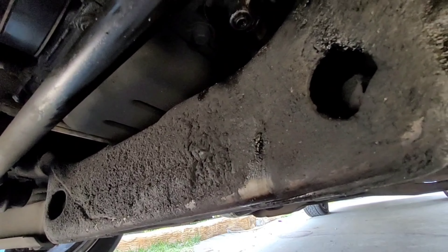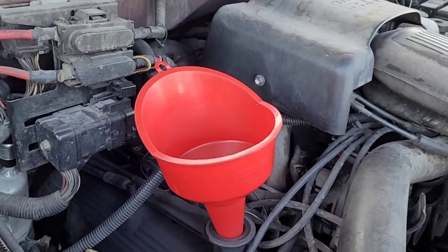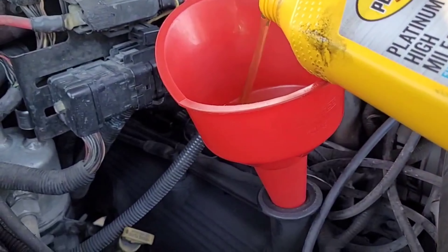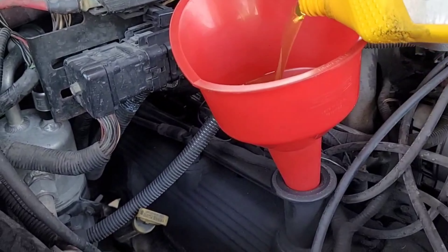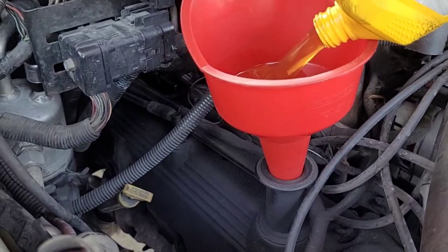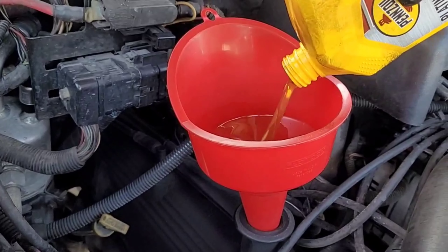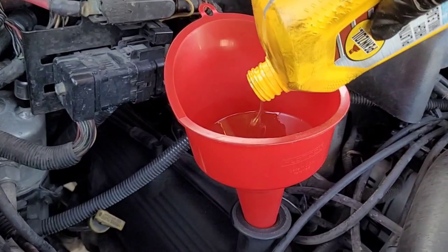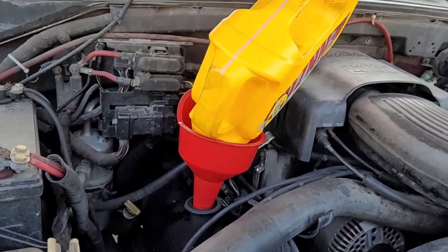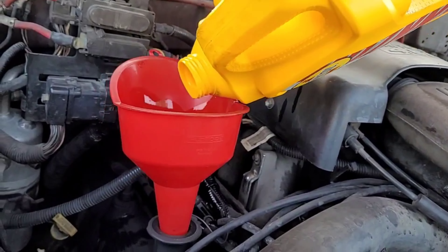Now we're going to go to the top of the engine to fill it with oil. Make sure you have your funnel ready and pour it in. Remember, this engine takes six quarts, so make sure you put in six quarts. There goes one — now we get the fifth quart ready. We're just emptying out the five-quart bottle.